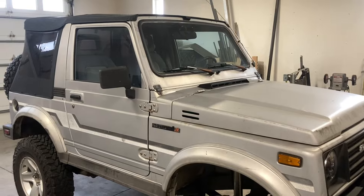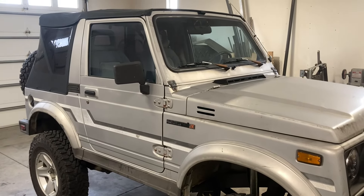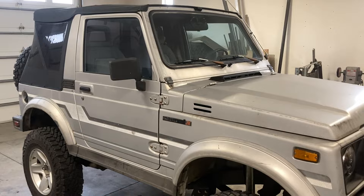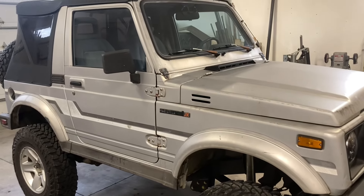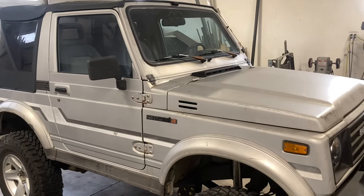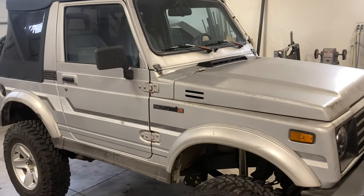I'm going to fiddle with the carburetor — I'm probably not going to video that because it's boring stuff, and I'm not a carburetor expert. I'm just putting it back to where it should be.